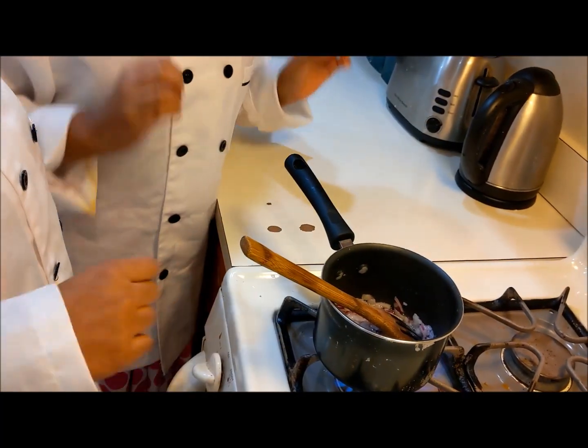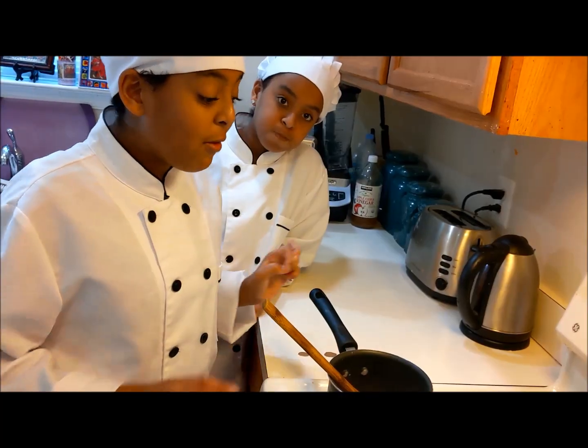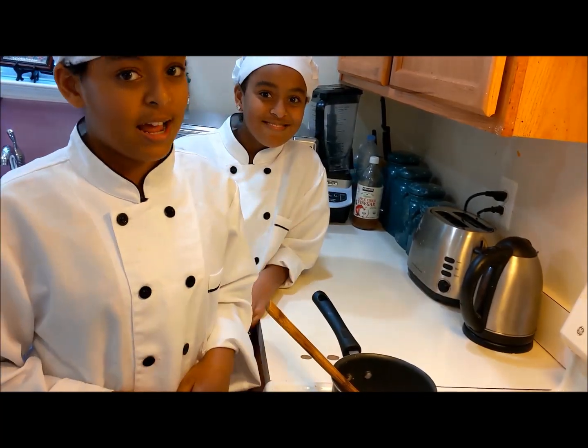This dulette will only take about seven minutes to cook, and that is how easy it is to make this dulette.